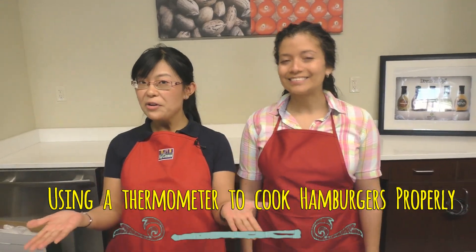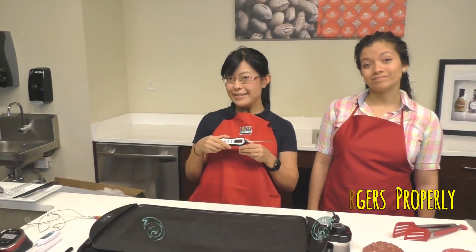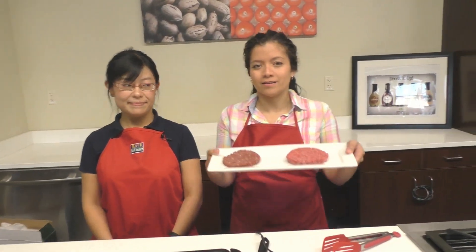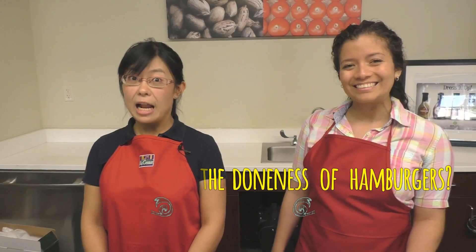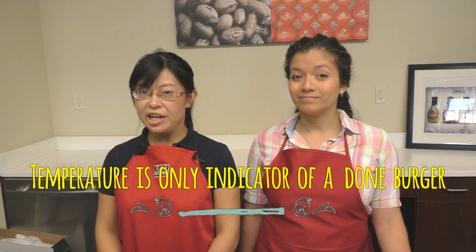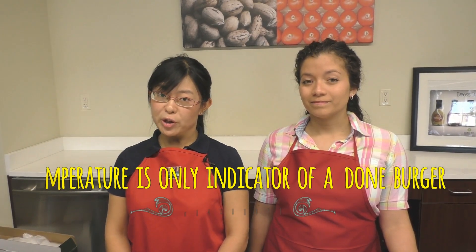Today we're going to talk about and show you at the same time why you have to use the meat thermometer when you are cooking meat. For this, we choose one of our favorite foods in America — hamburgers. So take a minute to think with us: how do you judge the doneness of your hamburgers? Some people may say color, some people may say time, some of you may say experience. How many of you actually use temperature as an indicator, when in fact temperature should be the only indicator to judge if your burger is done or not?